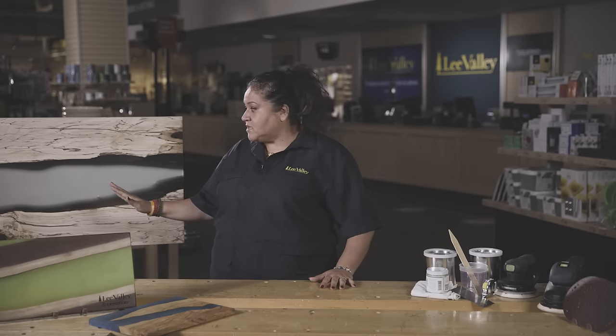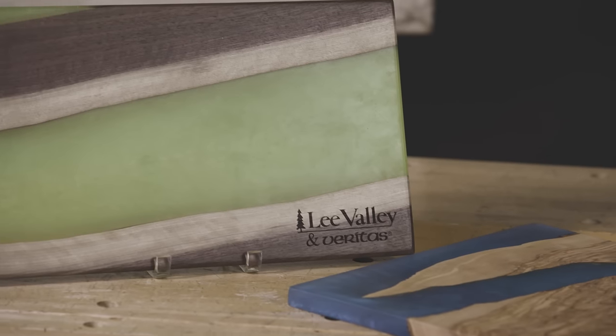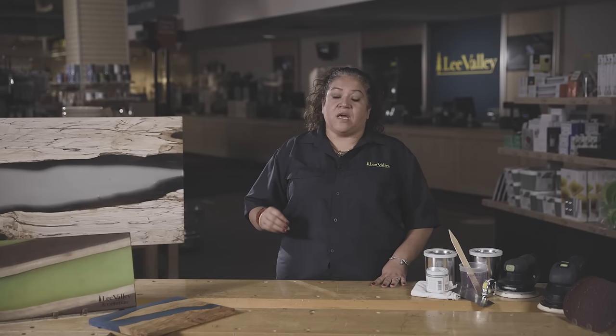Hi, I'm Carmen from the Lee Valley Vaughan store and today we're going to go over the steps on how to do an epoxy pour. Here are some examples: we've mixed epoxy and poured it into different sizes and shapes of wood — a tabletop and some smaller charcuterie boards. Epoxy is a great medium; it's incredibly versatile and allows you to be incredibly creative in your own projects. In this video I'm going to show you the steps of how to do an epoxy pour to help demystify the process and get you started.